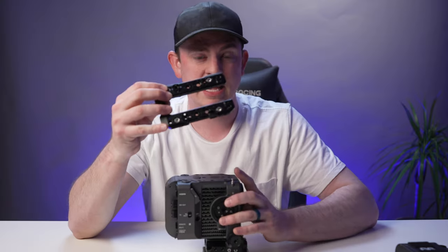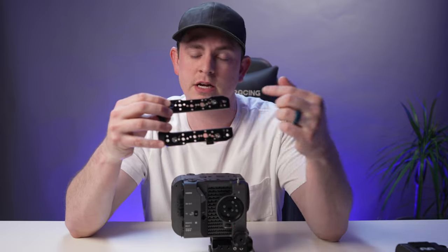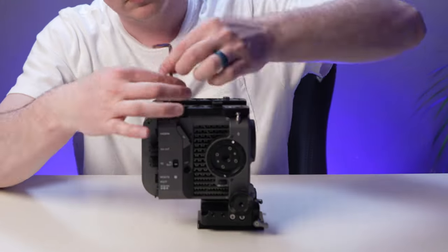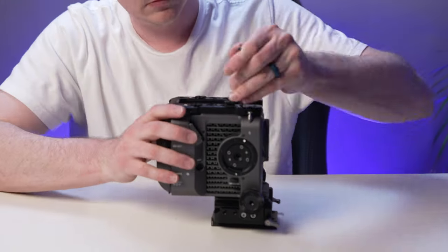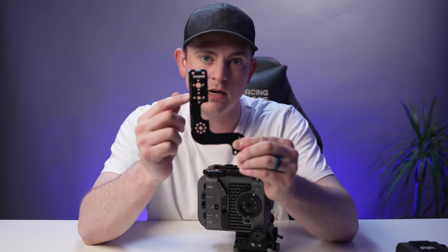Now we're going to add this piece of the cage to the top of the camera, and it has a bunch of standard mounting spots on it like quarter-20, Arri locating pins, and so on. Now we're going to put this bracket right on the side here, and it has even more mounting spots on it.